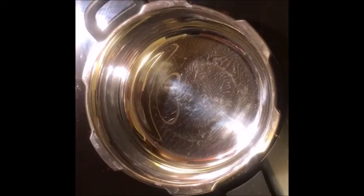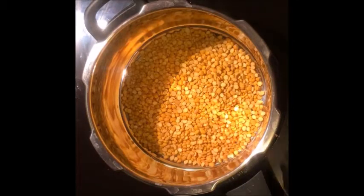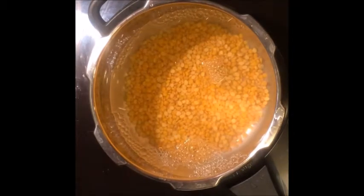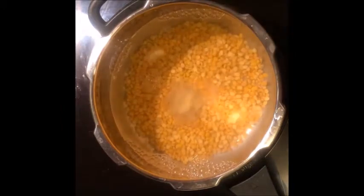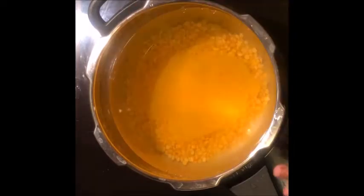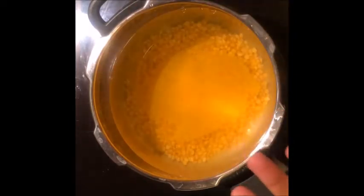Today we will make katti daal. First, we will take 1 cup of daal. We will wash it and soak it for half an hour. We will add ginger garlic paste, about 2 tsp of ginger garlic. 1 tsp of turmeric. And we will pressure cook it for 4-5 whistles.